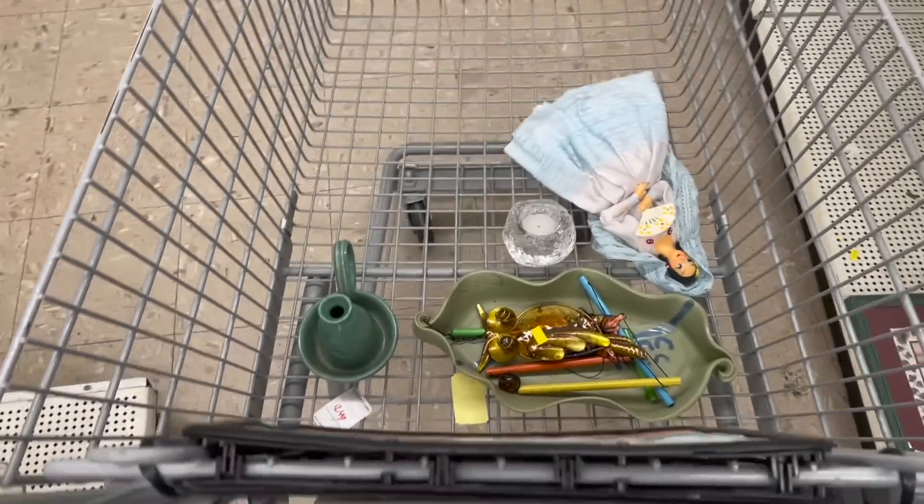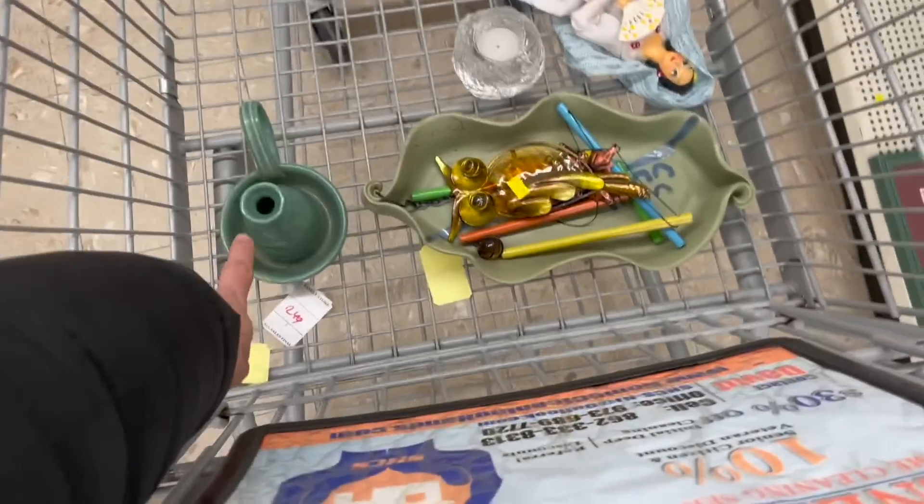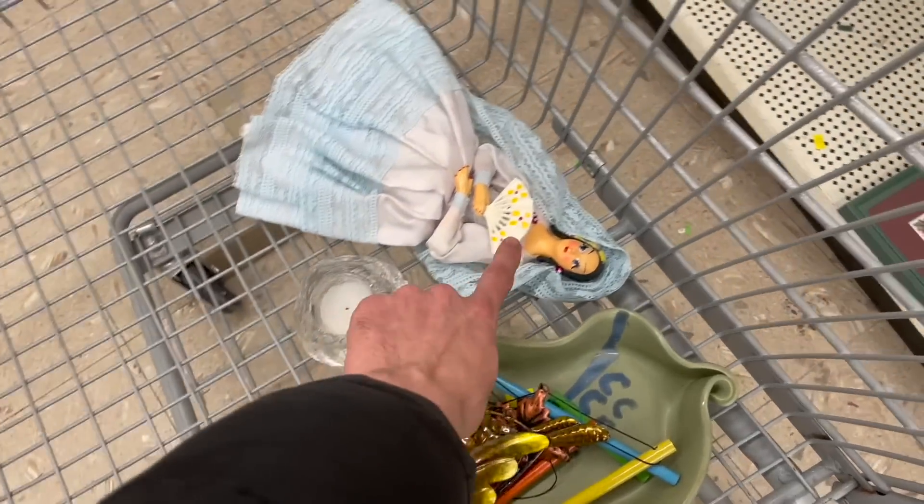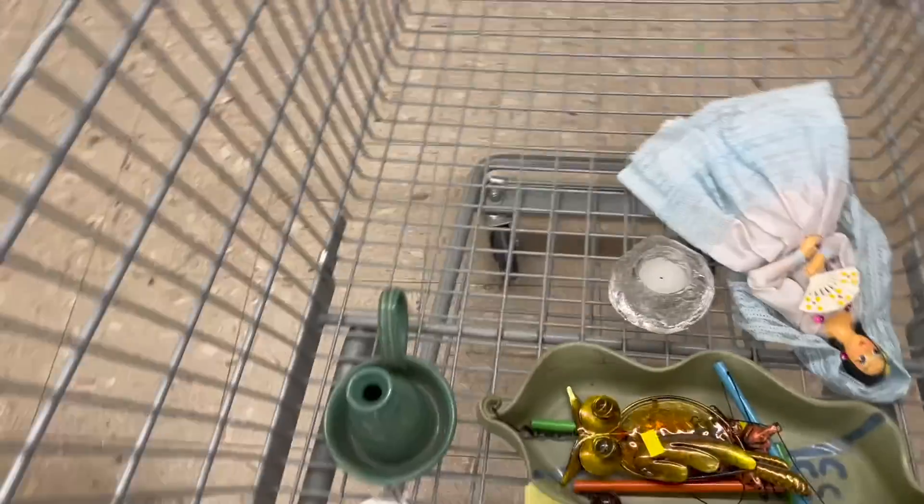Alright, I looked around about three times. This is everything we're getting: the two pottery pieces, the owl wind chime, the Costa Boda Snowball, and the Spain Lady. Let's go check out.